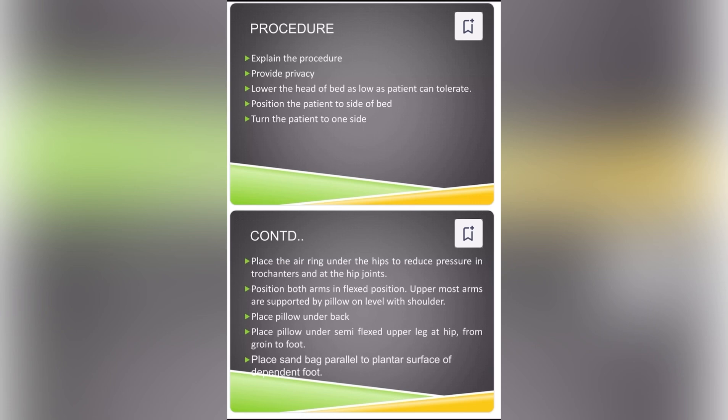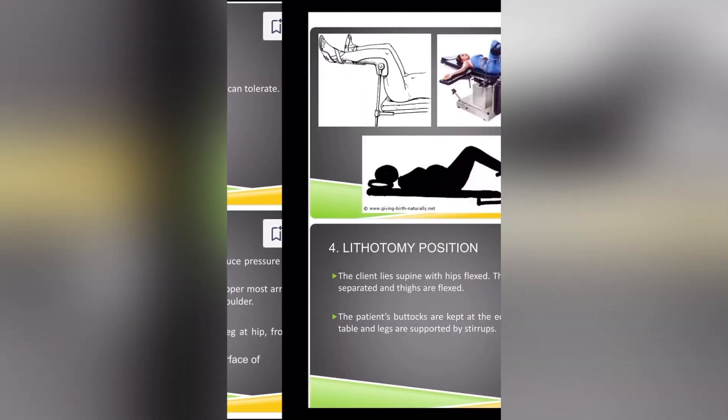Position both arms in flexed position. The uppermost arm is supported by a pillow on level with the shoulder. Place a pillow under the back. Place a pillow under the semi-flexed upper leg at the hip from groin to foot. Place sandbags parallel to the plantar surface of the dependent foot.